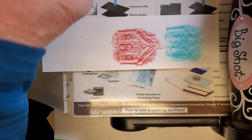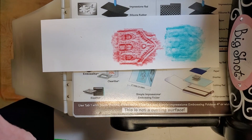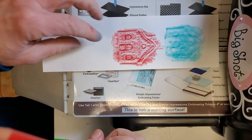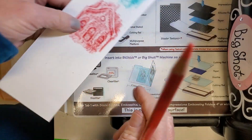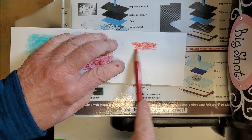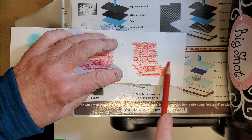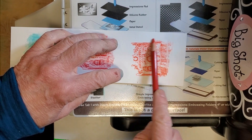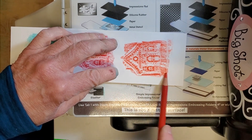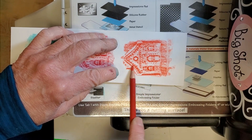I'm curious, so I'm going to grab the oil pencils again and try rubbing directly on the plate without embossing first. Actually, that's not bad either — you get a slightly different look with a little more color in the background.